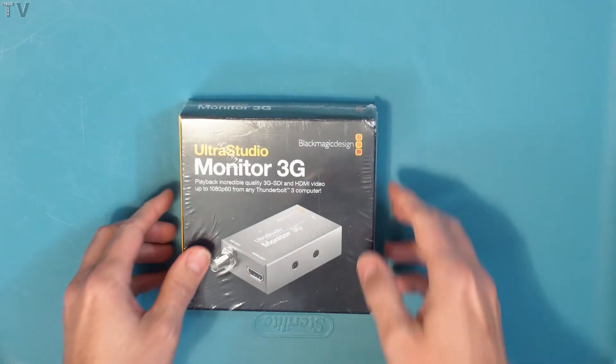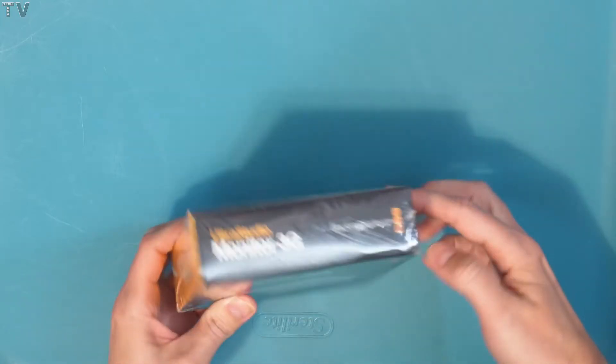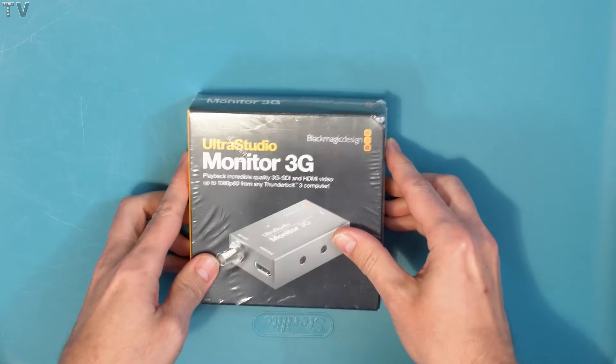This video is going to be an unboxing video followed by some commentary later. You can tell it's the UltraStudio Monitor 3G by Blackmagic Design.